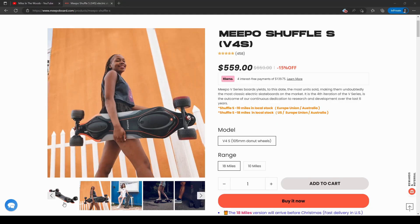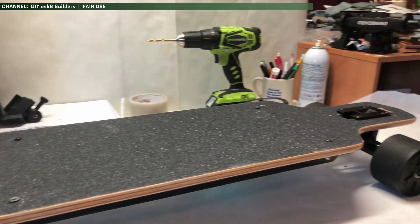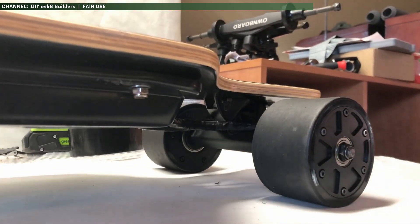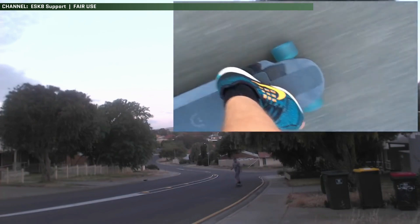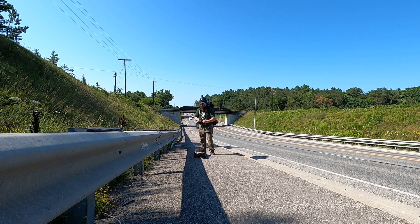Hub motors are common on budget boards. They're okay — they do the job just fine, they're low maintenance and inexpensive, and most importantly, sealed up from grit and gravel. But they do have some drawbacks that make them not useful for long distance rides. They have low torque and can't tackle hills very well, and they don't dissipate heat as effectively, which is problematic if you're a heavy guy with a backpack full of gear on a hot day.